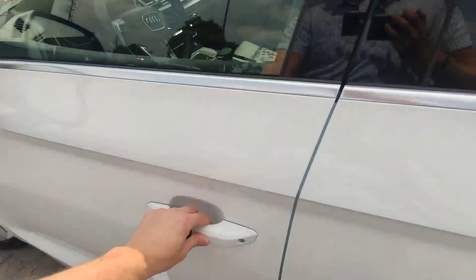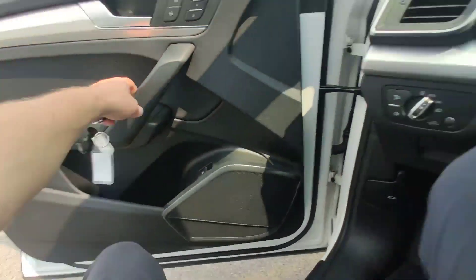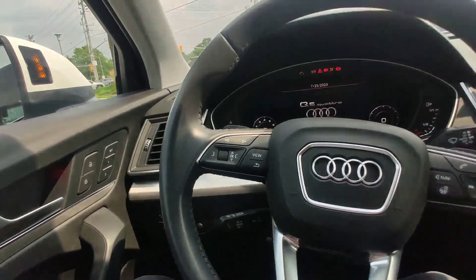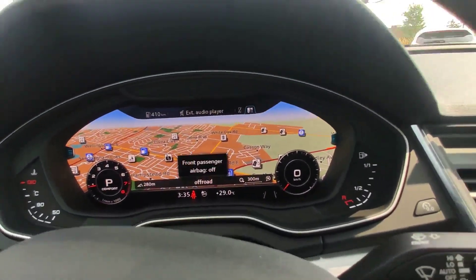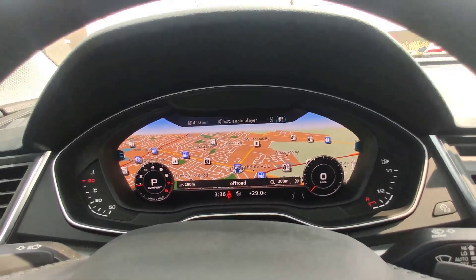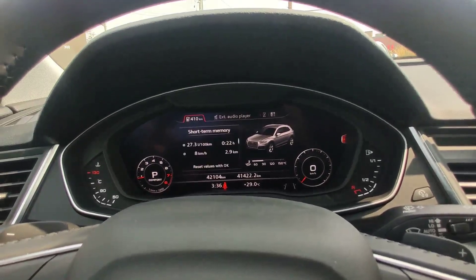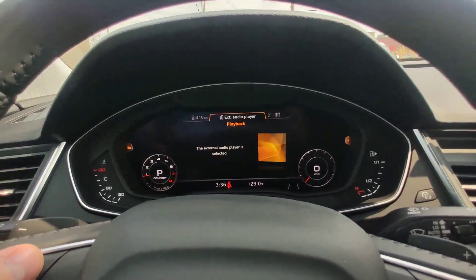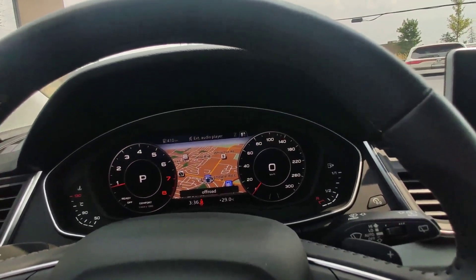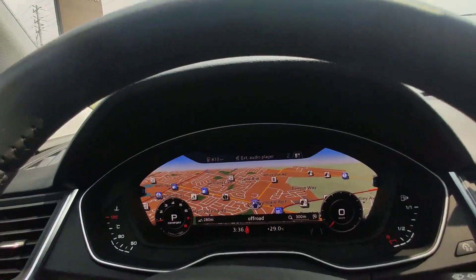On the front we have a power seat with memory for two drivers, and automatic lights. We have a digital screen with navigation, just information about our car — our fuel economy, audio, connected phone, and maps. We can set it up however we want, so it's a very nice function to see the map in front of you.